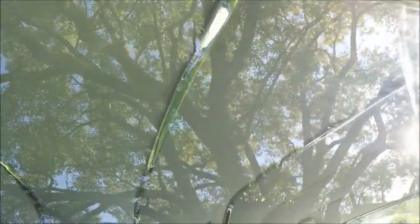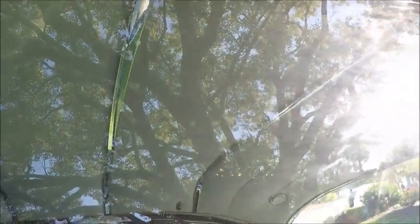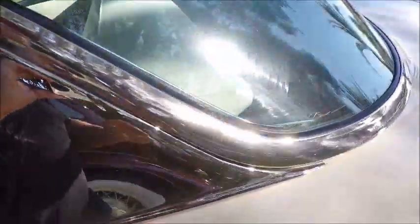Too bad the windows are up because we've got some reflections, but here you can see the bows in the roof, which are very reminiscent of the convertible top.